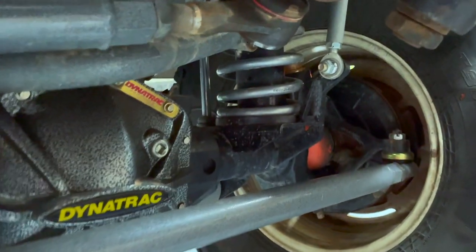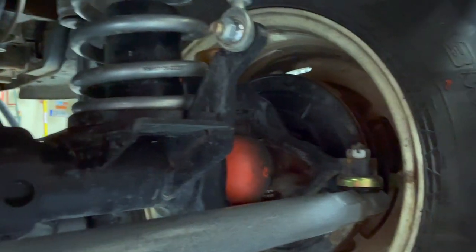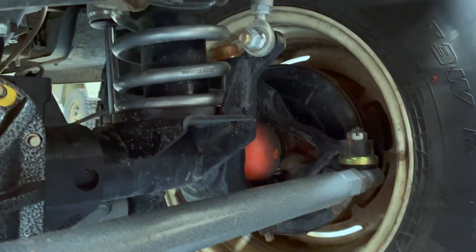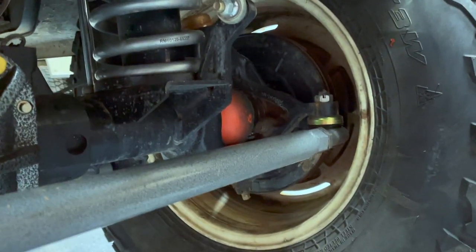Those orange plunger-looking things are the drive shafts — about the heaviest duty drive shafts you can get for a Dana 44. I believe they're called RSC drive shafts.